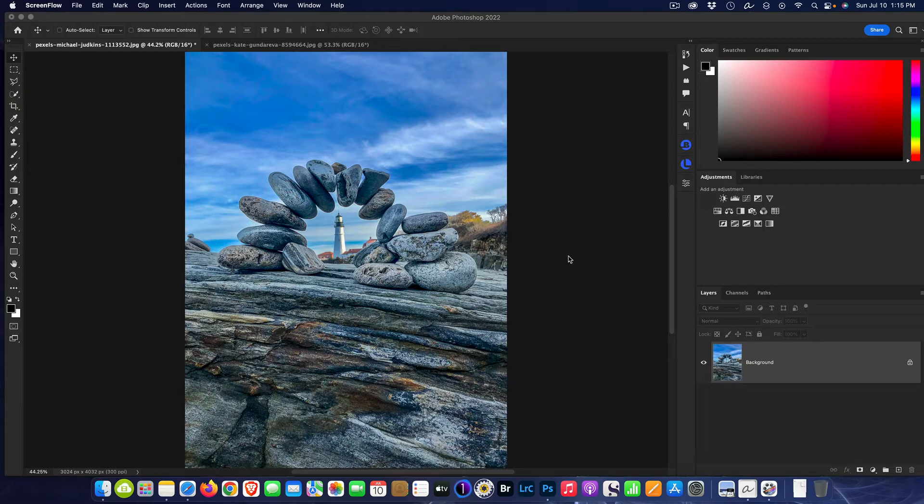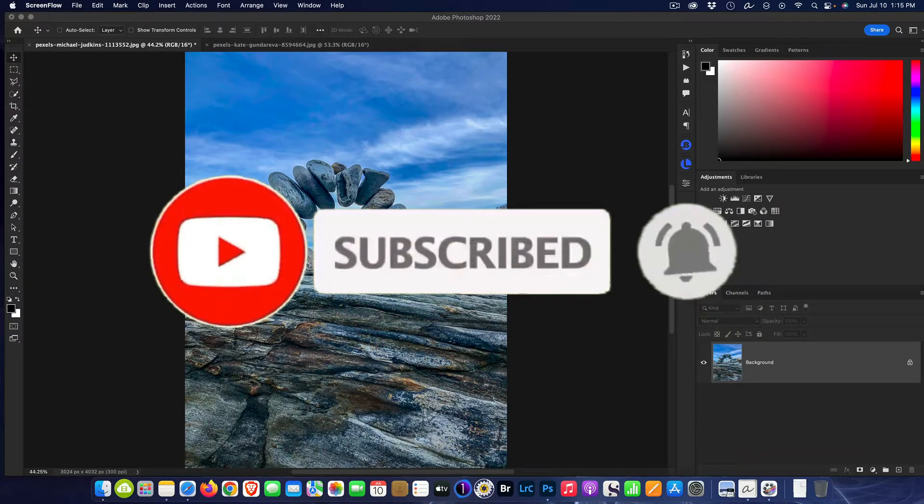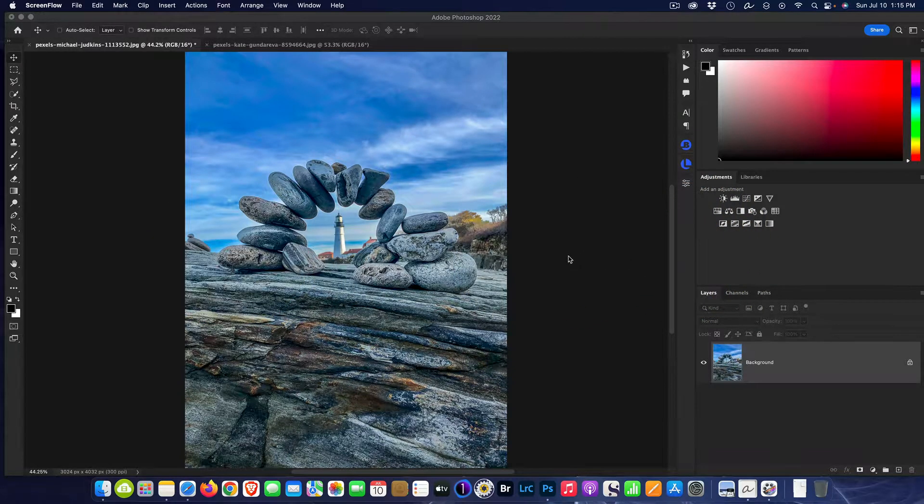Hello and welcome to another Purveyor of Light Photoshop quick tip. Today we're going to be talking all about sharpening. This is a topic people always discuss with photography — they want nice sharp images, but there are problems that come along with trying to do it in post. The most common defect is halos, and if you sharpen and get halos, it ruins the picture.